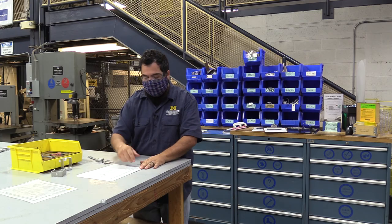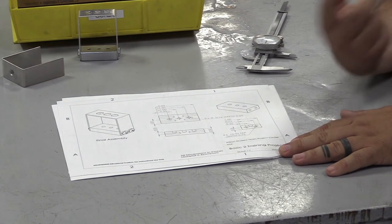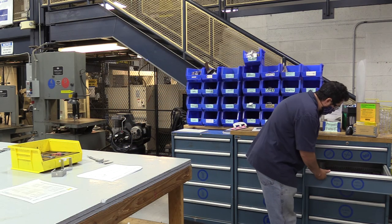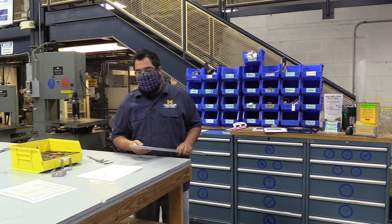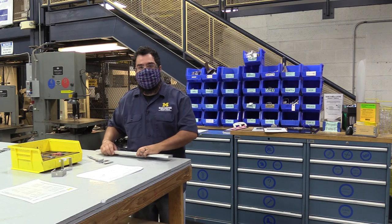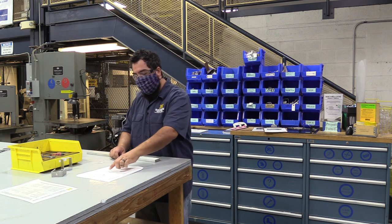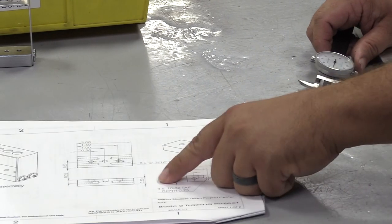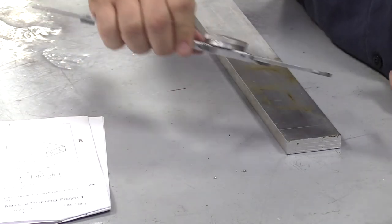Take a quick look at the drawing — material is aluminum. I'm going to grab my material from the basic two drawer; this time it's bar stock. I can tell because in my drawing this dimension is a half inch. So the dimensions are two inches by one inch by half inch.